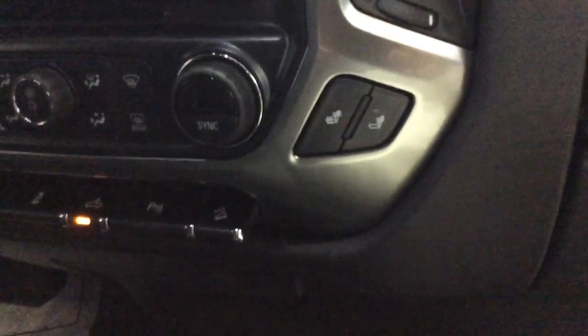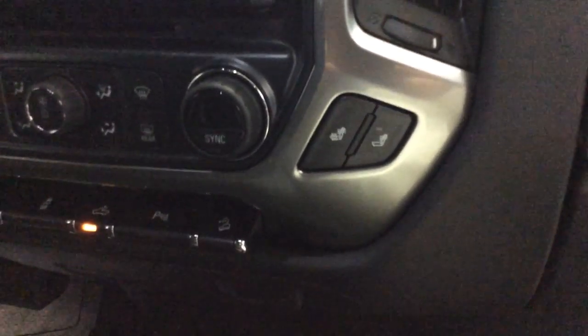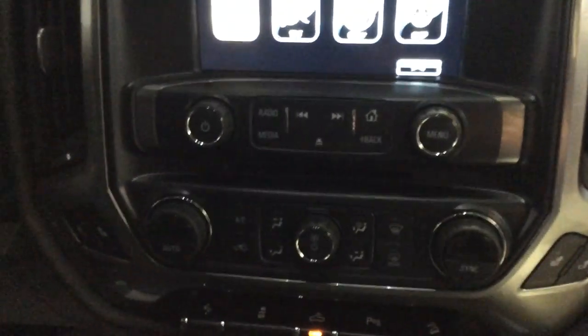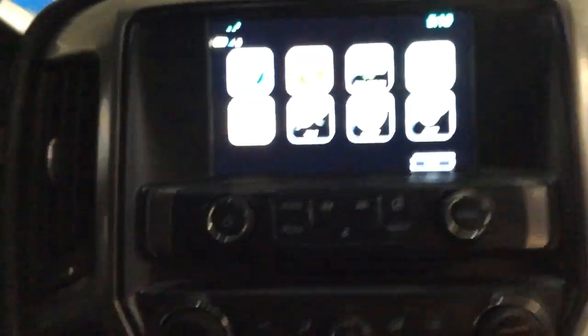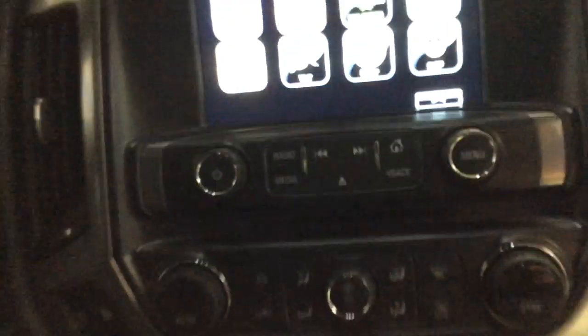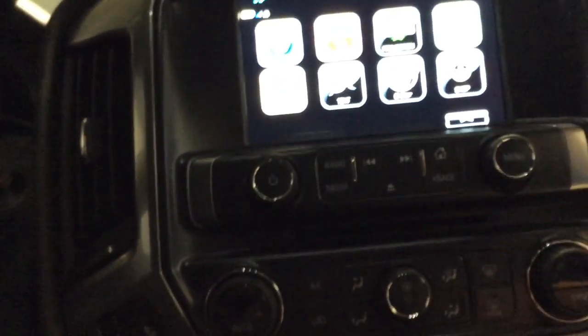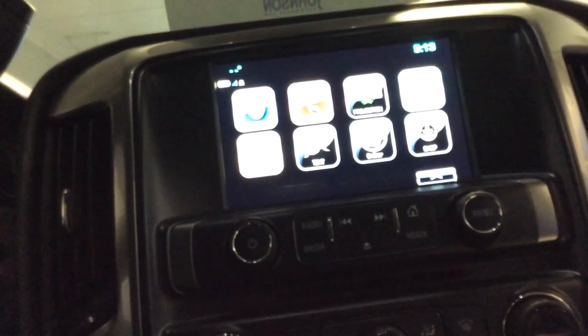Of course we've got heated front seats — both driver and passenger. We do still have a CD player in this vehicle. And it's the MyLink color touch screen. The upper left corner is your audio where you can press that and have the radio display screen.